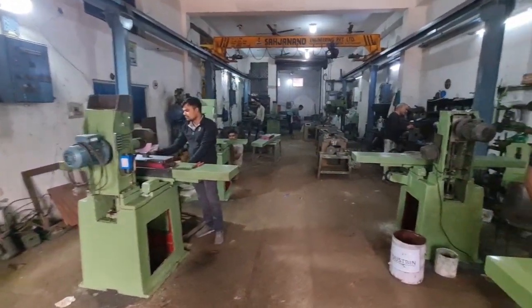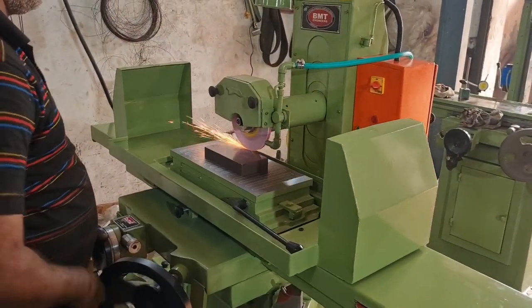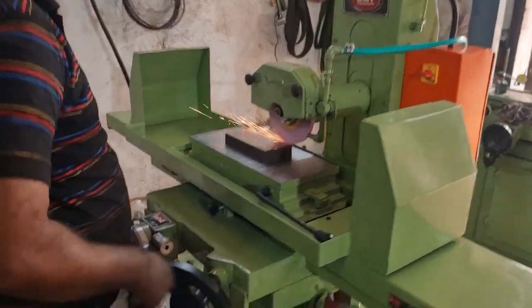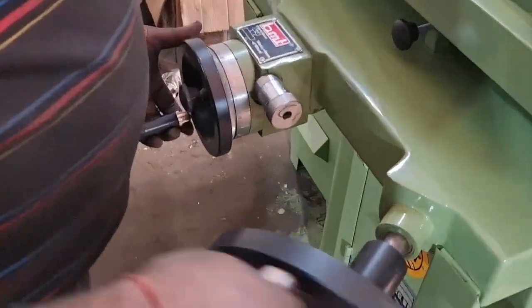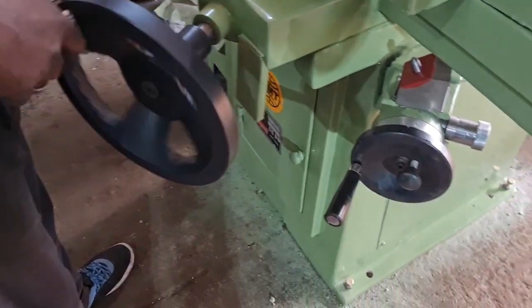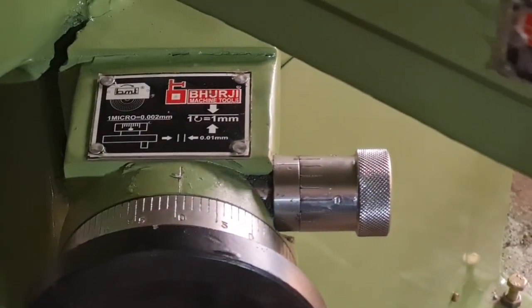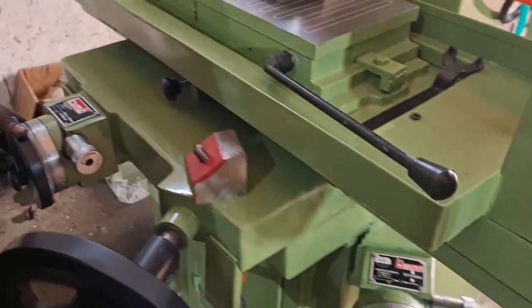The final product is this surface grinder. The machine is having micro feed in the cross axis. Excellent micro feed. The machine is having micro feed in the vertical axis also.